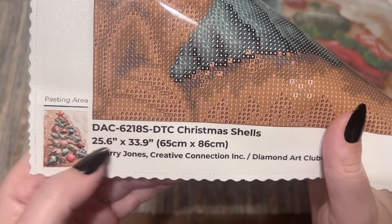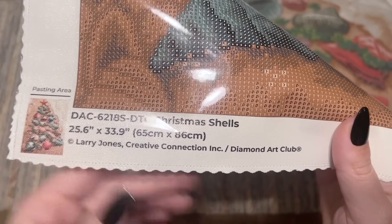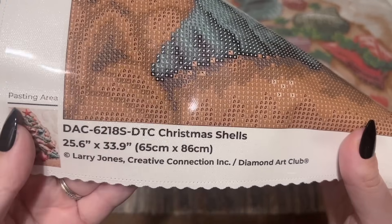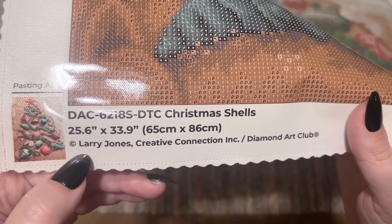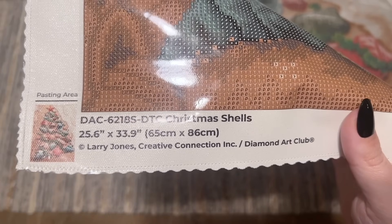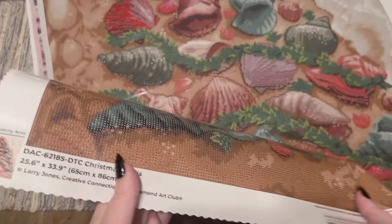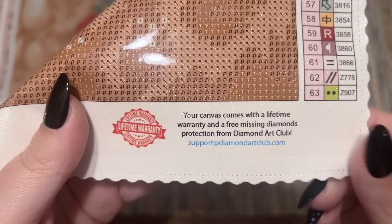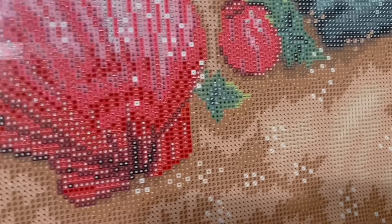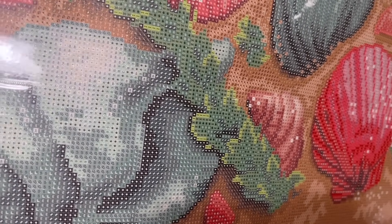On the bottom left we have a thumbnail of the original artwork, the title, some stats, and copyright info — copyright Larry Jones, Creative Connection Incorporated, and Diamond Art Club. This is really important because this is a key way we know this piece is legally licensed — the artist has given permission for use of their artwork and is being compensated for it. Art theft is really common in the crafting world, so I'm all about supporting companies like Diamond Art Club that are doing right by artists. At the bottom right is info about their lifetime warranty: as long as you're the original owner and purchaser, you're covered — including if you run out of a drill color or have any trouble with the glue or canvas. Contact customer support and they'll get you taken care of.